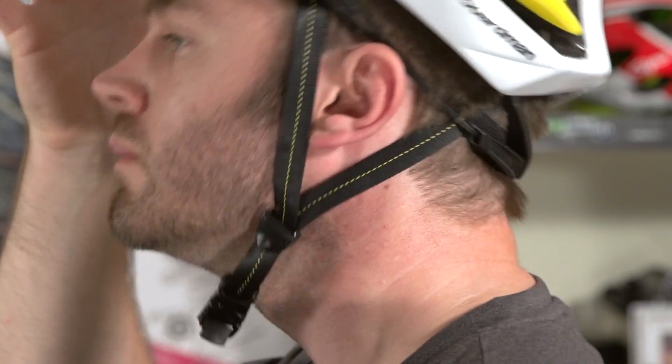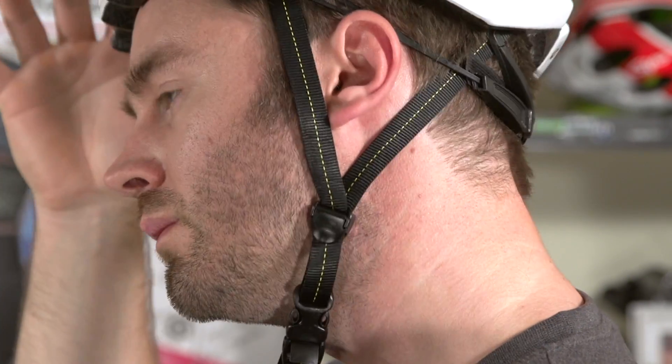That said, your lid can't protect you properly unless it's a good fit, because if your head moves around excessively within the shell during an impact, then the forces can't be absorbed as intended.